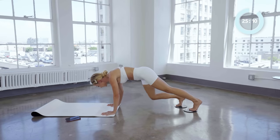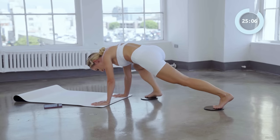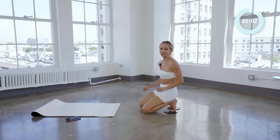Almost there — stick with it. Two, and one — and back. Good job. Okay, shake that out.